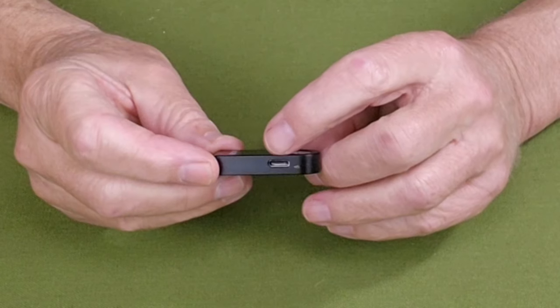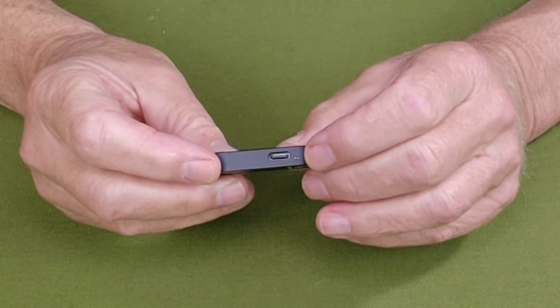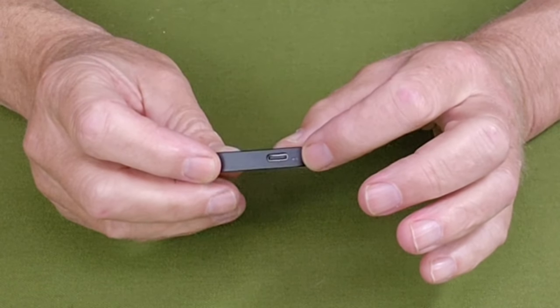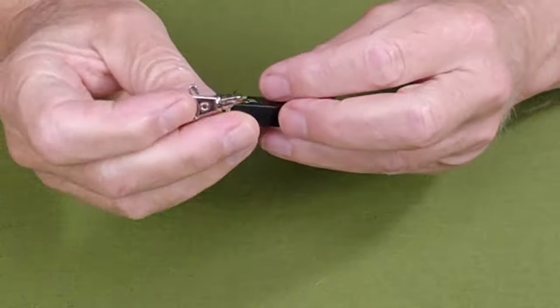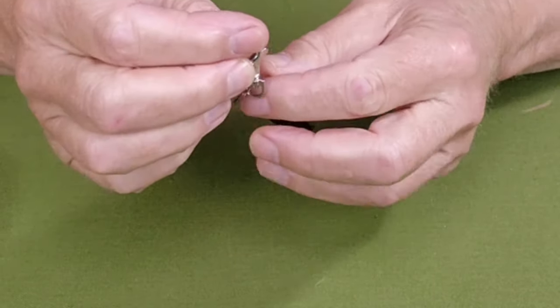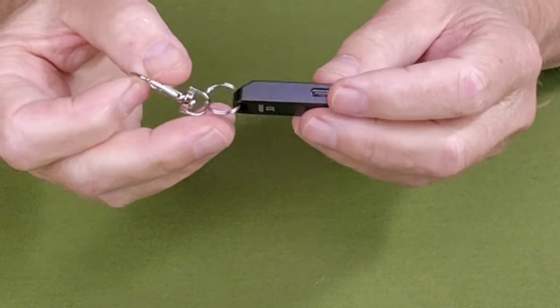On the opposite side is the USB Type-C charging port, and right next to that is a small LED that glows red while it's charging and green when it's complete. You can also see the split ring and clasp for attaching it to your keychain, or maybe even to a zipper pull — whatever you want to do with it.